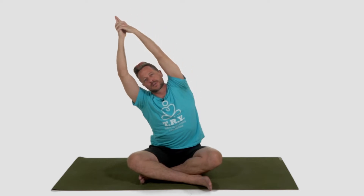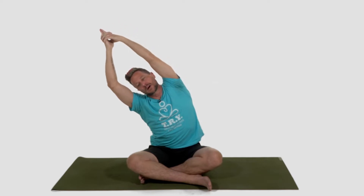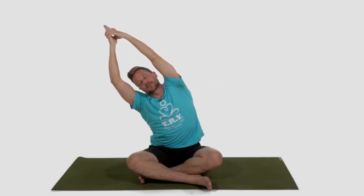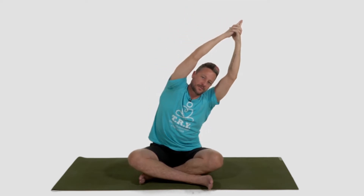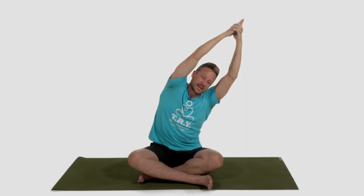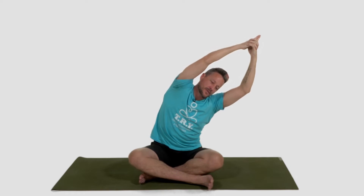Interlock your fingers, except for your pointer fingers — create that little steeple. As you inhale, reach up. As you exhale, come up and over to your right, just about one o'clock. As you inhale, reach with your top hand. Exhale, pull with the bottom. Inhale, reach. Exhale, pull. Inhale, back up to the center. Reach up, stretch up. Exhale, come up and over to your left. As you inhale, reach with the top hand. Exhale, pull with the bottom. Inhale, reach. Exhale, pull. Inhale, back up to the center. Separate your hands. Let your hands float down to your knees or to your mat.